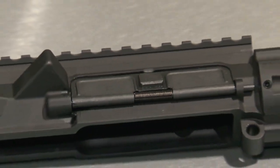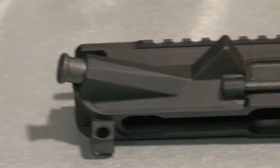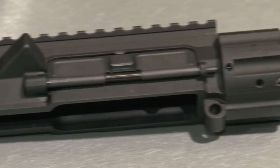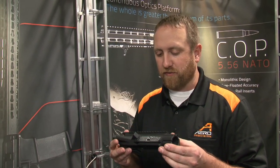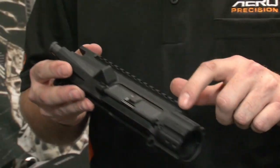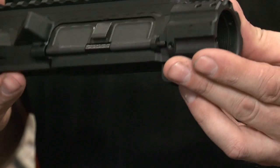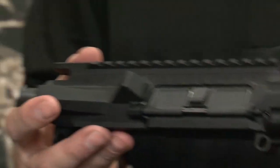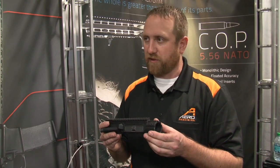First up for your viewing pleasure, it's Aero Precision's enhanced AR-15 upper receiver, the M4E1. We've designed this upper receiver from scratch. We've changed the lines of the forward assist and the brass deflector. We've also incorporated the handguard mounting platform into the upper receiver, so the handguard bolts directly to the upper receiver — it doesn't bolt to a separate barrel nut. It allows for a completely free-floated barrel.